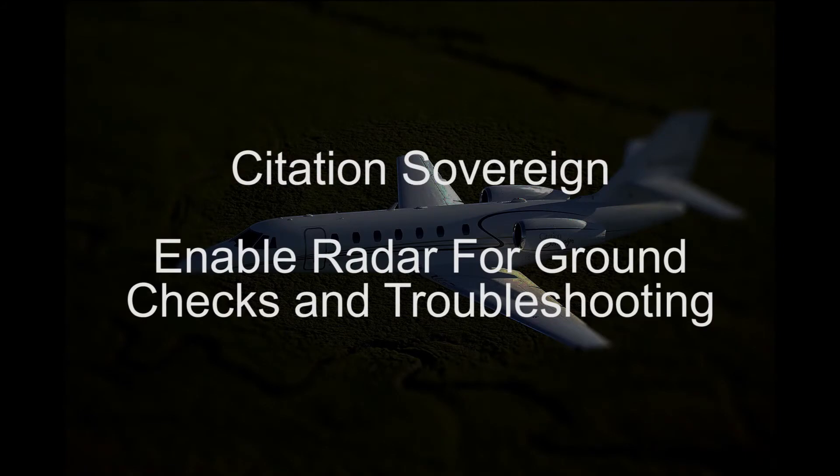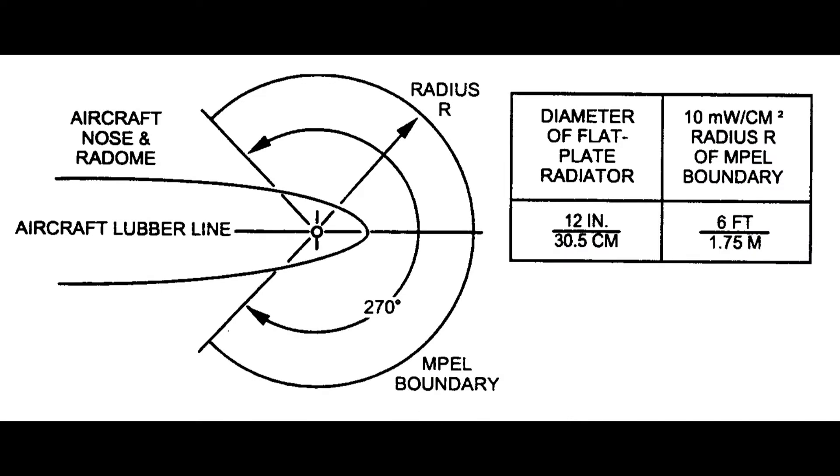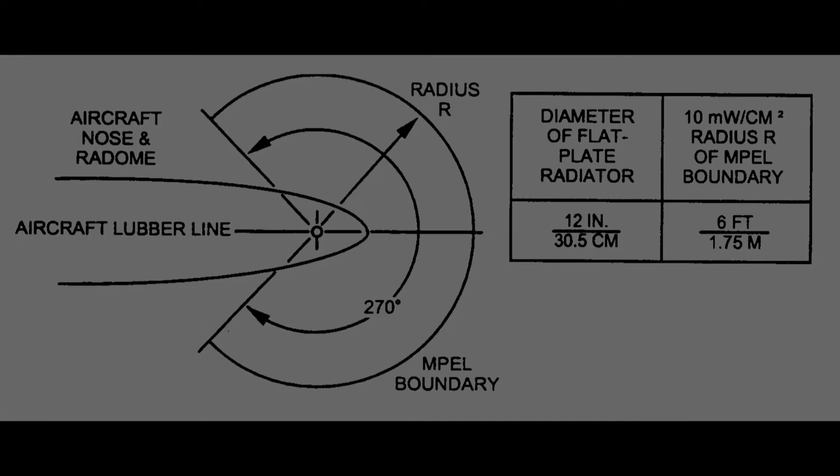Enabling Radar for Ground Checks or Troubleshooting on the Sovereign. Precautions must be taken before starting this procedure. Rope off the area with warning flags in front of and on the sides of the aircraft at 135 degrees plus and minus of centerline and at a distance of 30 feet to protect personnel.